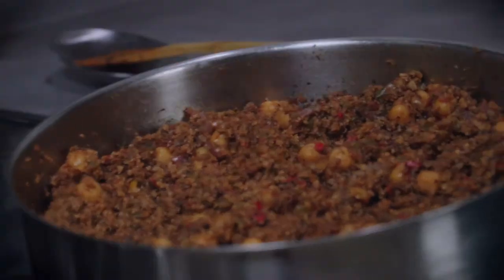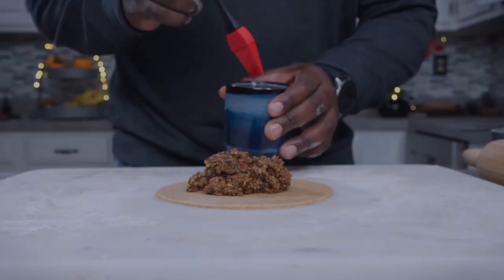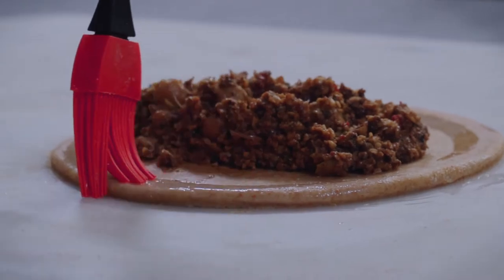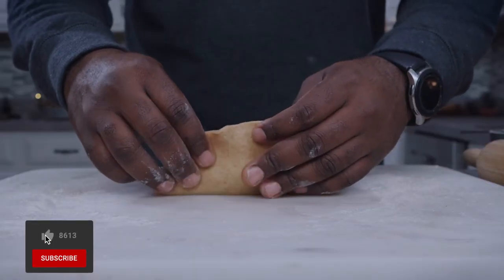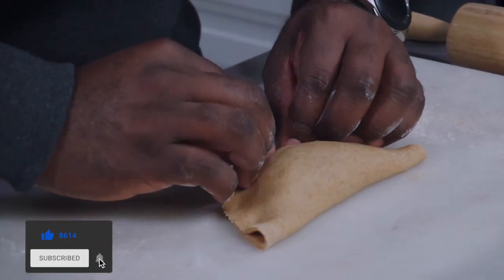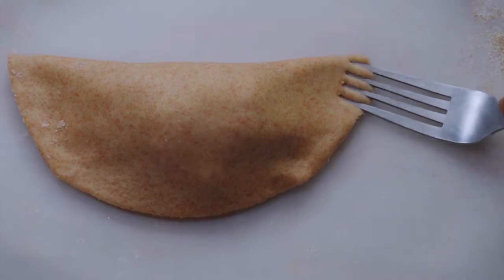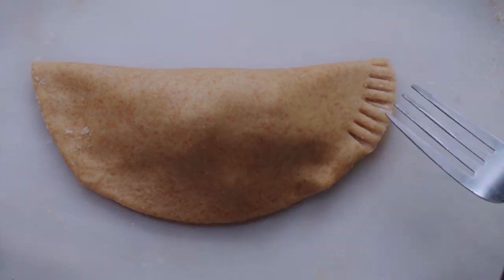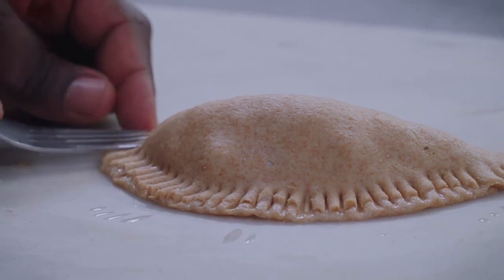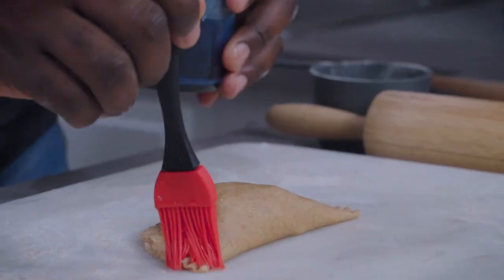Our filling is ready. Place 2 tablespoons of filling into the middle of the dough, then brush around the edge of the dough with some aquafaba. Fold the dough over, then crimp with a fork dipped in aquafaba. Lightly brush with some aquafaba, then poke holes in it using a fork dipped in aquafaba.